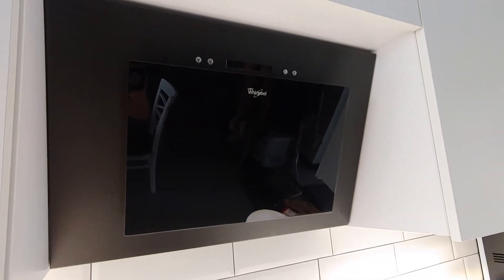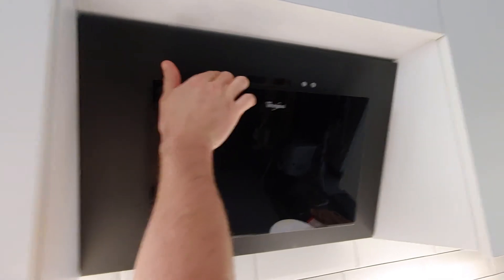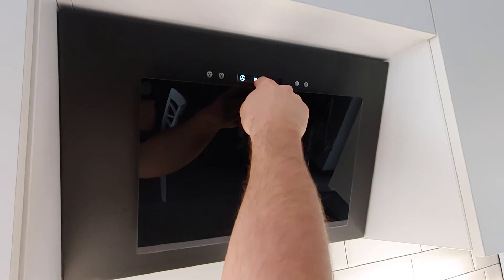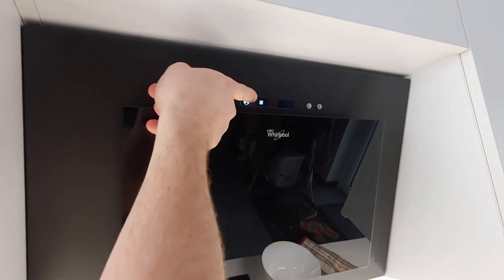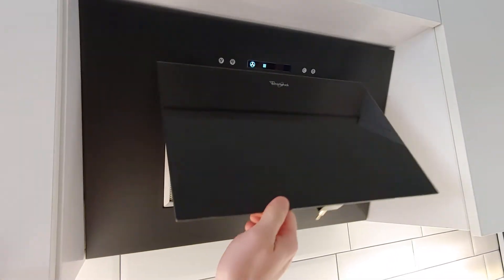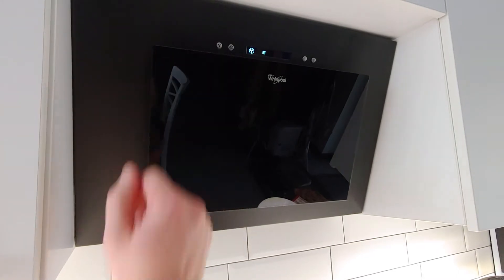This is how to reset the clean filter symbol on a Whirlpool range hood vent. If you turn it on and you see this symbol, this means that you have to clean the filter. After you've cleaned the filter — in this case it's this one right here — you want to reset that symbol.